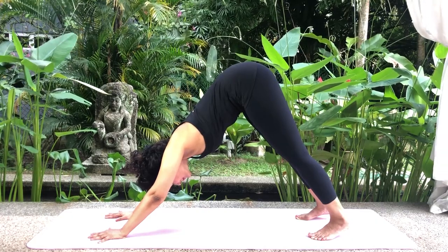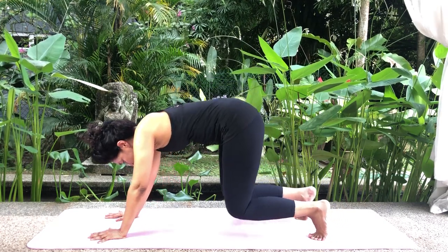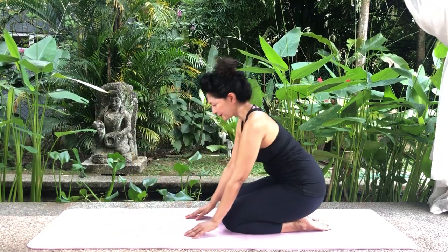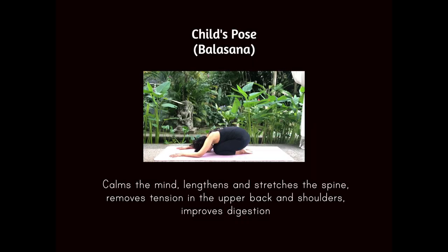To release the pose, inhale and slowly lower your knees to the floor and come back to all fours. Bring your knees and your toes together, sit back on your heels and relax. Child's pose.